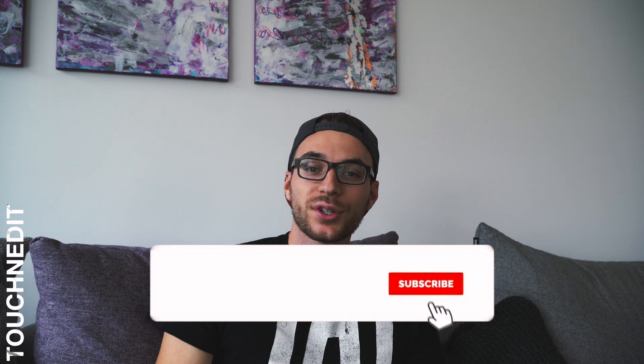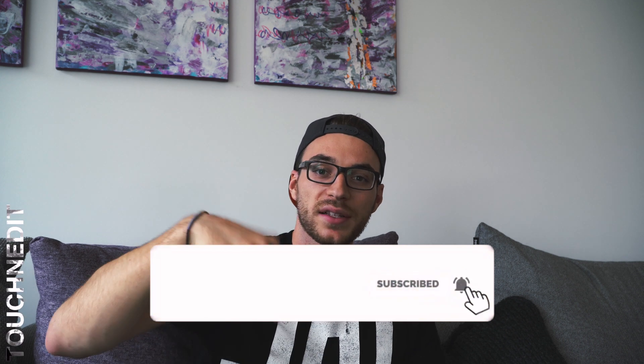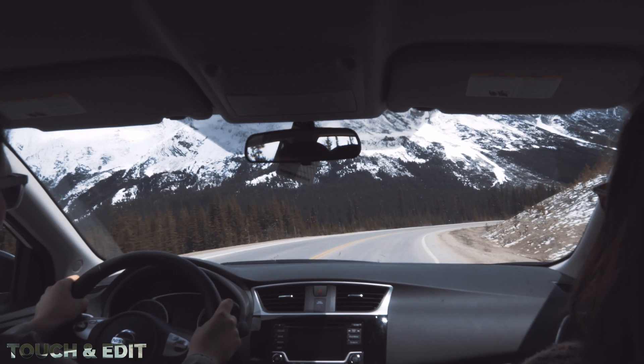I hope you guys have enjoyed this tutorial. Give a thumbs up and subscribe to my channel if you haven't already, so you don't miss any videos in the future. We'll see each other next time — bye!